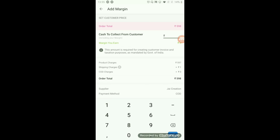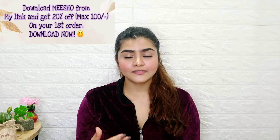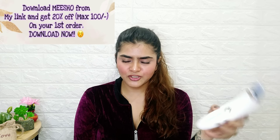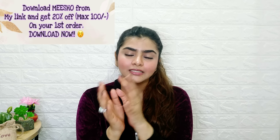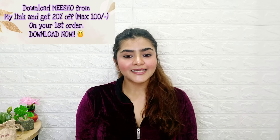If you want to buy something like this, add to cart and where the price is given — like 5.98 — you can add a small margin to place the order. That's why Meesho is very simple. If you download from my link, you will get 20% discount on the first order, maximum 100 rupees. You can check the haul playlist in the description box — there are codes to search and purchase products directly.